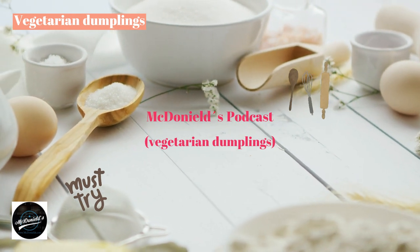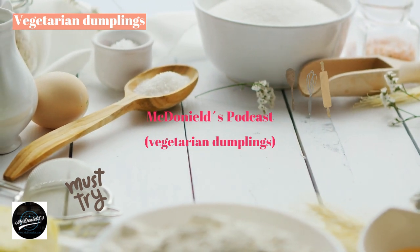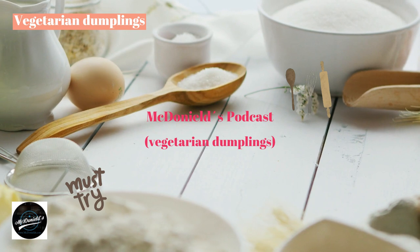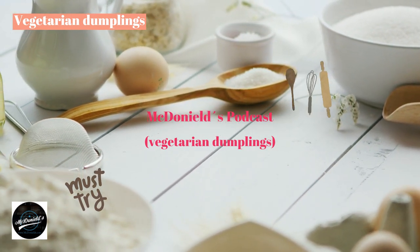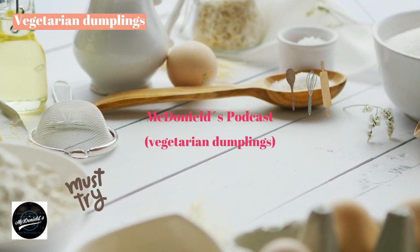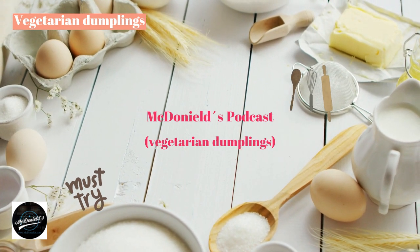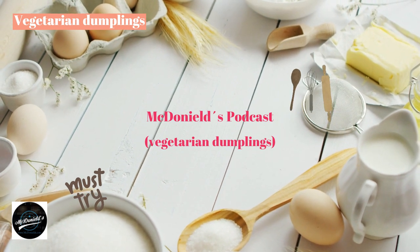Vegetarian dumplings are a cake loved by many people — not only used on fasting days, but also on weekdays because of their inherent delicious taste. The color of the cake is simple, ivory white, and the size is exactly right for the hand to hold. How to make them is not complicated, but you need to follow a few steps to make the cake bloom beautifully, evenly, and without unpleasant odors.